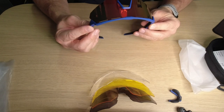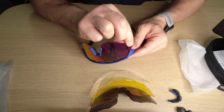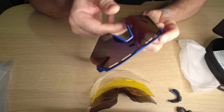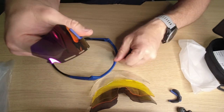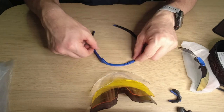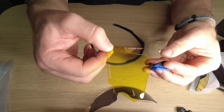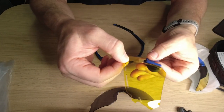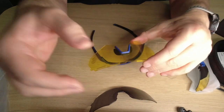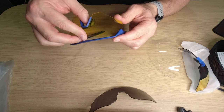Let's see if we can change these lenses. Let's take these ones out. There we go — that's pretty easy. Just start on the corner and take them out. And let's say we want to put in the interesting yellow ones. Let's put in the nose bridge like so. That's pretty easy.